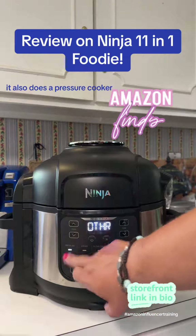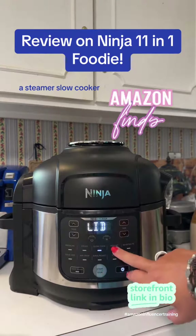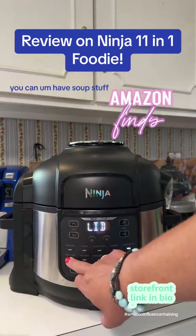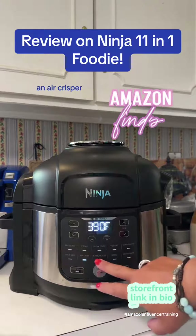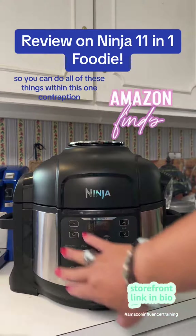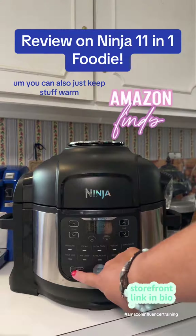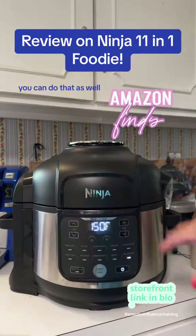It also does a pressure cooker, a steamer, slow cooker, you can do yogurt, you can sear and saute stuff, you can have soup stuff — I'm not sure what that is — an air crisper, bake or roast, broil or dehydrate. So you can do all of these things within this one contraption. You can also just keep stuff warm if you want to put it in and keep stuff warm.